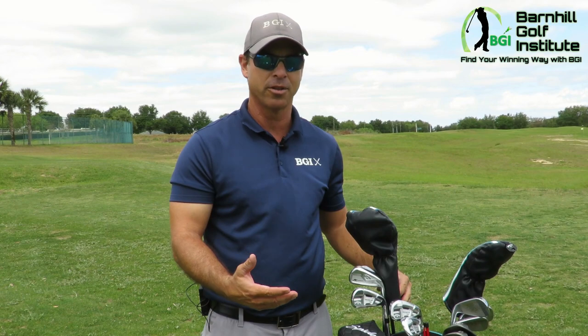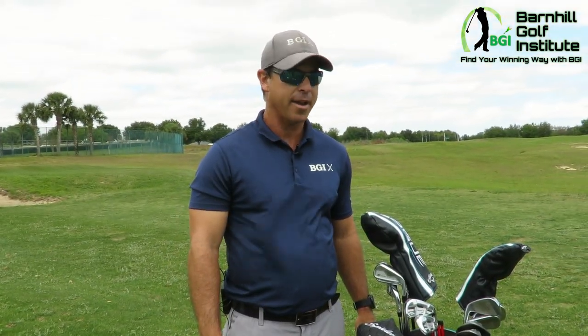I'm really enjoying these Callaway clubs. The most important thing I can tell you as a PGA professional is to get fit. There are a lot of great clubs out there, but make sure you get the right lie angle, the right shaft, the right loft, the right look for you, and the right grip. All of that adds up to you performing at the best of your abilities out on the golf course.